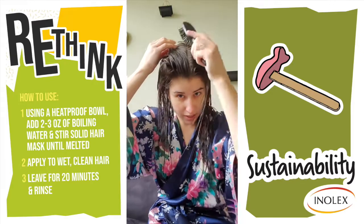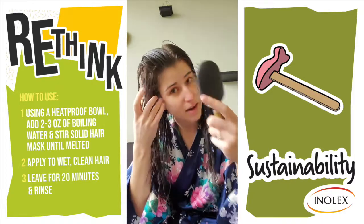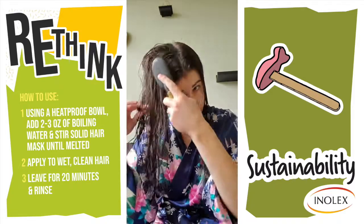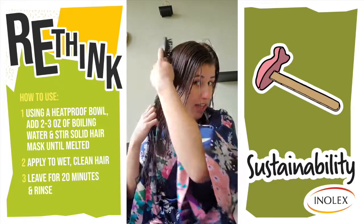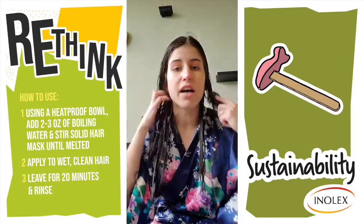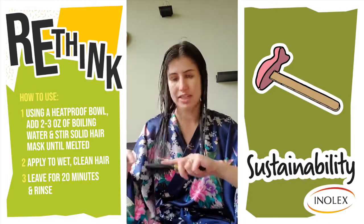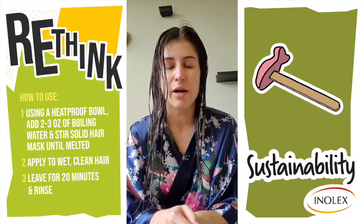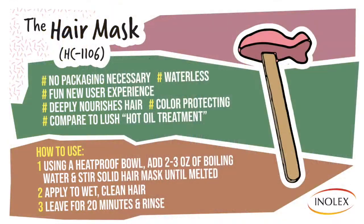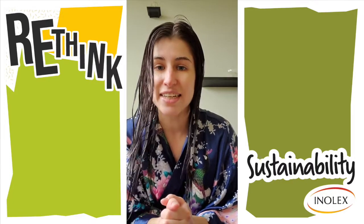So that's really it. It's definitely a different experience using a solid hair mask, but it's really fun for your spa day. I usually do it on Sunday when I'm doing a face mask. It's a fun new formula and I hope you liked the video and enjoy trying out your hair mask. If you haven't tried it already, be sure to reach out on our website or through your sales rep and we'll get you a hair mask so you can try it too. Thanks for watching — everyone stay safe out there, see you next time.